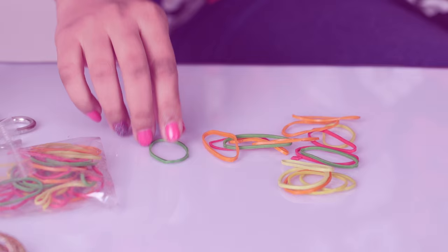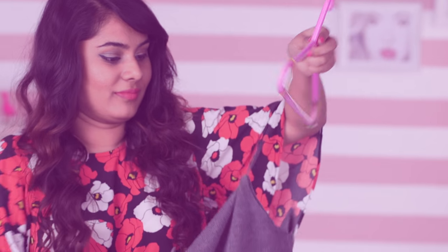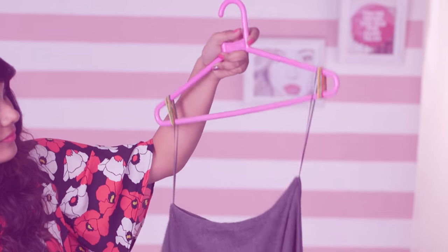Tired of clothes with wide necks slipping off your hangers? Use rubber bands and wrap them around the ends of the hanger, then put your clothes back on and no more slipping.